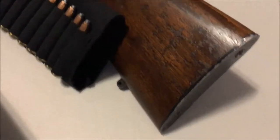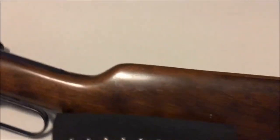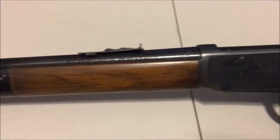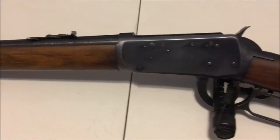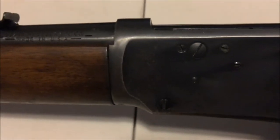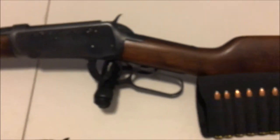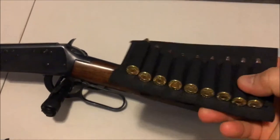Just like the Model 94, it has the top ejection port and the wood isn't quite as nice — this one is a little beat up. I paid either $325 or $375 for it used, but from what I can tell it wasn't very worn; it just wasn't stored well. The bluing on the sides isn't terrific and you can see some pitting, but overall it functions flawlessly and shoots great. It's a great little carbine rifle in 30-30.